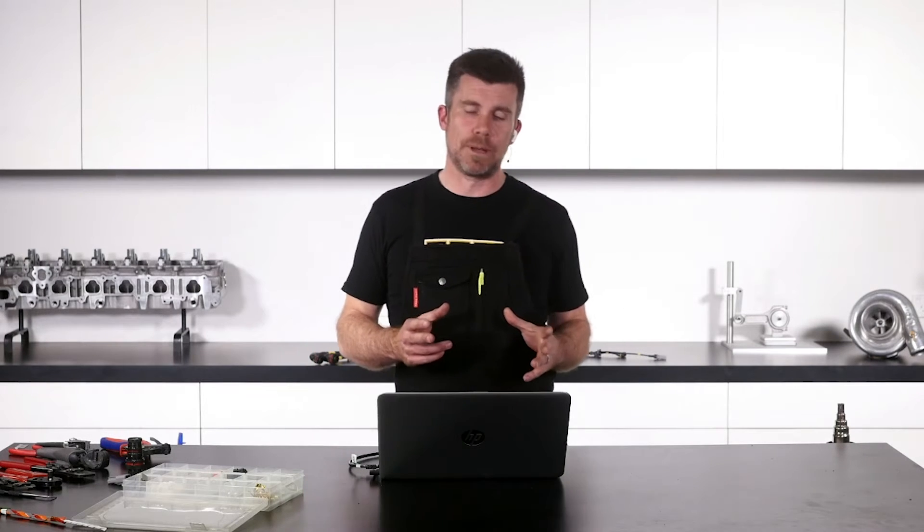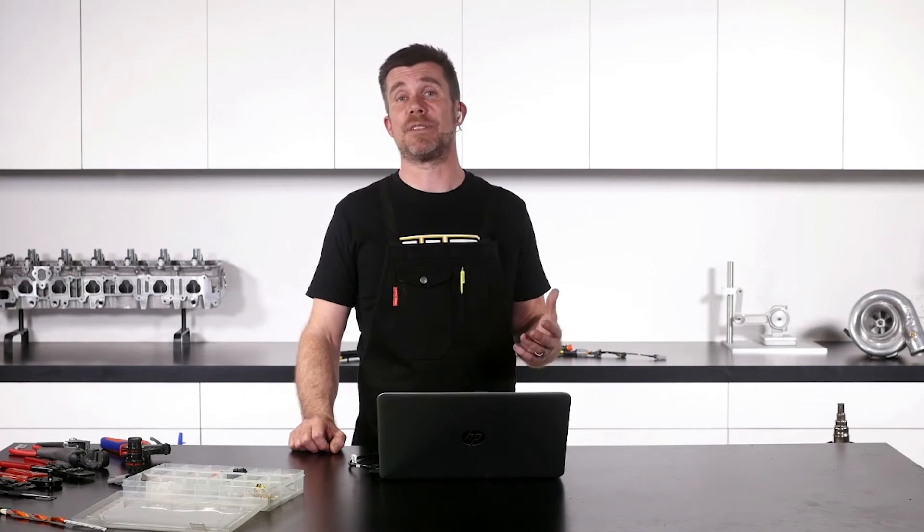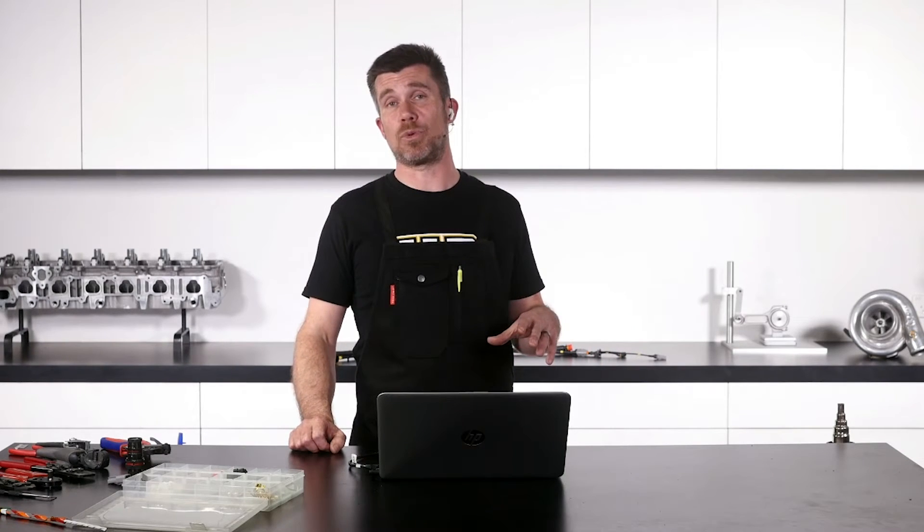What I would probably do if you're going to be extending it a reasonable distance — often with popular ECUs, either in the aftermarket as well as with factory ECUs — it's possible to buy a header plug. So basically what you're buying is the matching connector that would be soldered onto the PC board in your ECU.